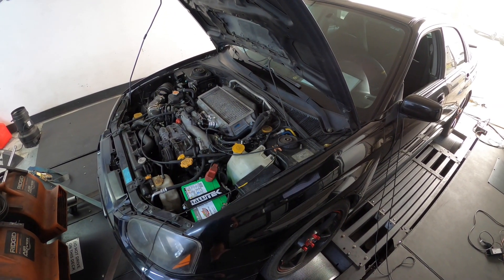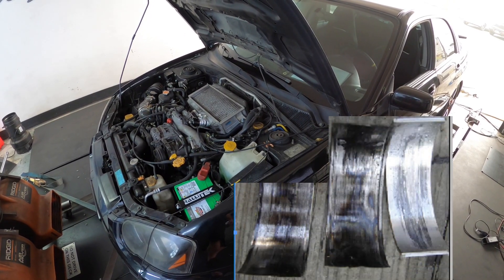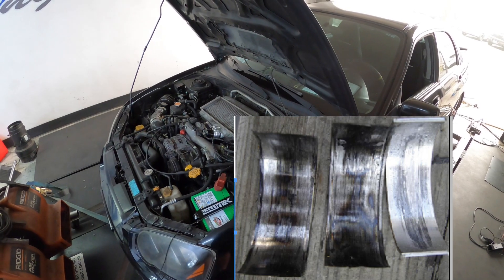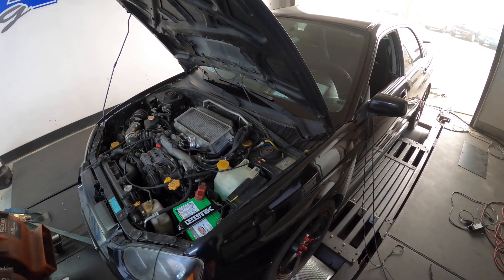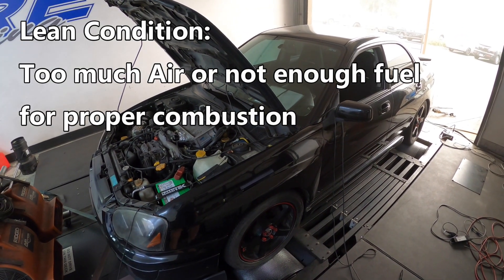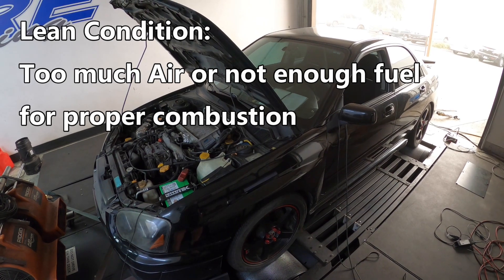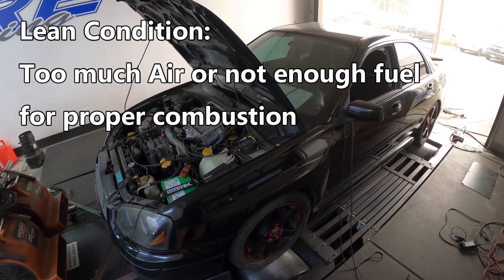These motors don't just spin bearings on their own — something has to cause that bearing to spin. What we see on extreme frequency is that a lean condition causes it. And what causes the lean condition is one single sensor on these cars. Everyone thinks lean condition must be fuel related — well it's not, it's metering related.